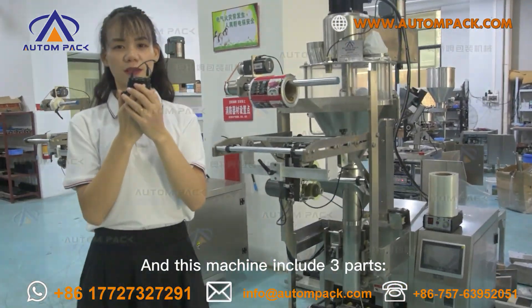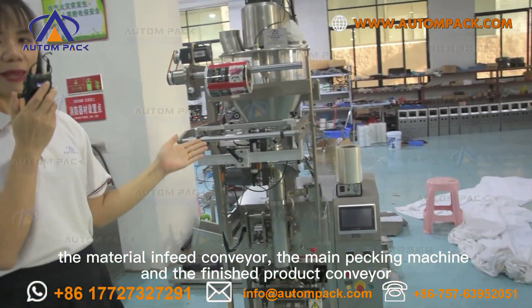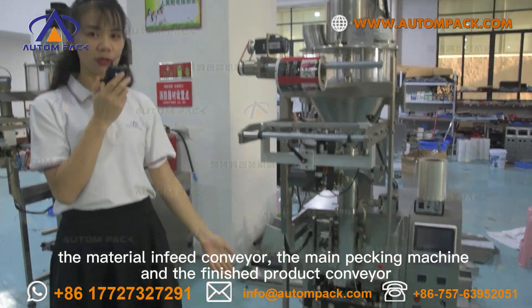This machine includes three parts: the material infeed conveyor, the main packing machine, and the finished product conveyor.